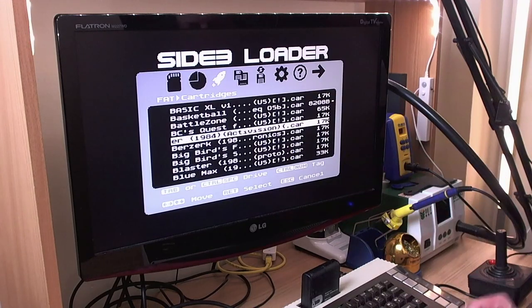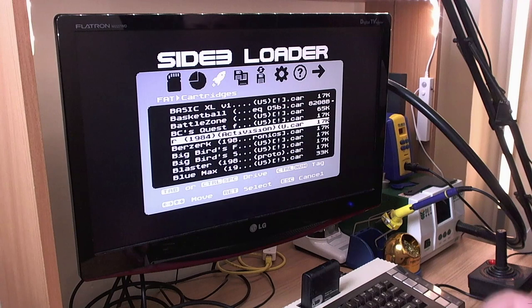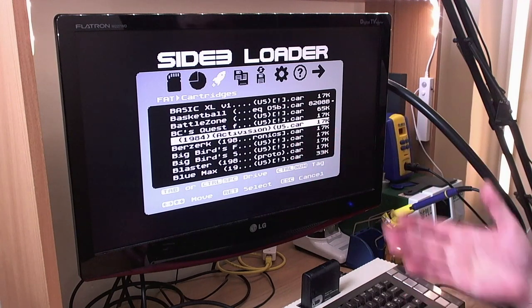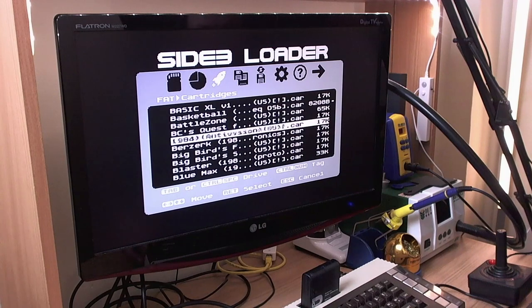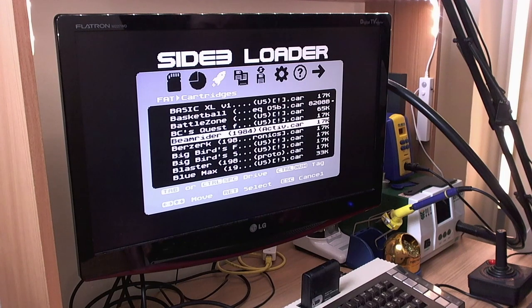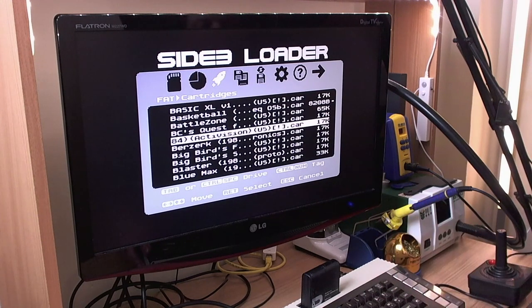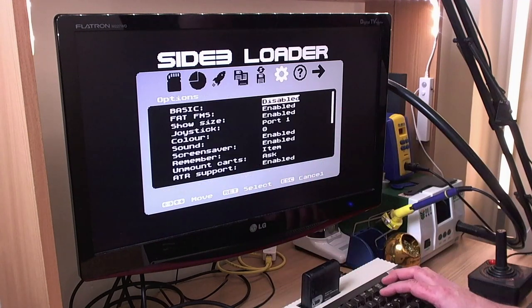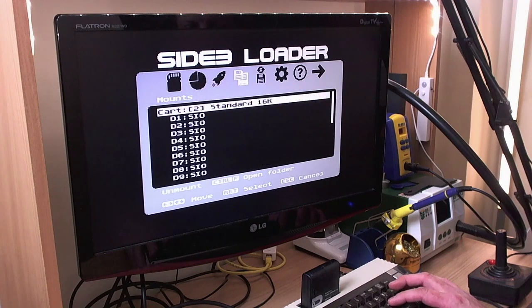Going forward, what I want to add is the ability to tag a file as an auto-run file, so when you power the system on rather than going into the loader it'll just run Beam Rider straight away without any input from you. That is actually quite a complex undertaking because of the memory requirements of the loader — I'm going to have to do all sorts of clever stuff to get that to work. You would have some sort of hot key to bypass that, and when you subsequently call the loader it would call the loader rather than mounting a cartridge again. We'll turn that back to folder for now.